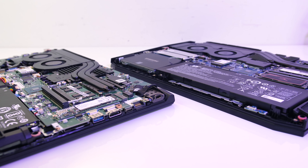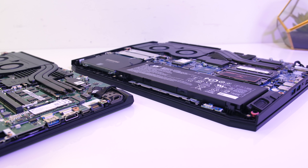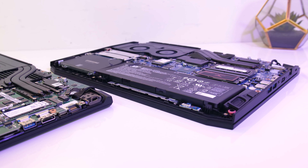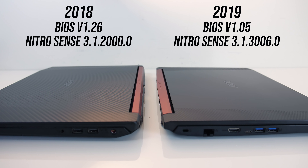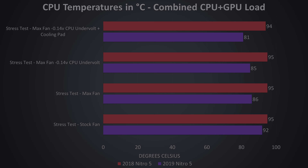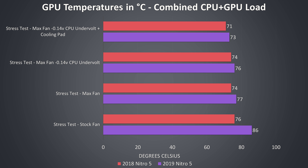Now let's take a look at thermals. Both laptops were tested in an ambient room temperature of 21 degrees Celsius, so these results should be apples to apples. I've only tested combined CPU and GPU stress test, so with the Heaven GPU benchmark at max settings running at the same time as the Aida64 CPU stress test with stress CPU only checked. Neither of these machines performed any overclocking or undervolting out of the box with the latest BIOS versions and NitroSense software installed. Under this combined CPU and GPU load, I've got the older 2018 model shown by the red bars and the newer 2019 model shown by the purple bars. Basically in every instance the new model was cooler. While the 2019 model was thermal throttling with the fans on auto speed at 92 degrees Celsius, simply raising fan speed was enough to remove this. The 2018 model was meanwhile constantly thermal throttling even while undervolted and with a cooling pad.